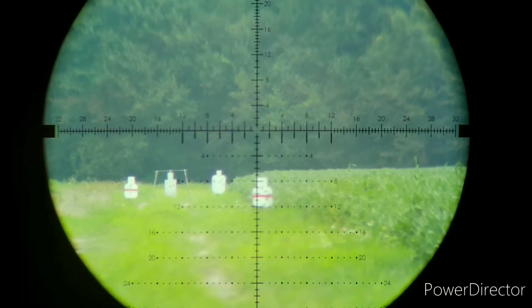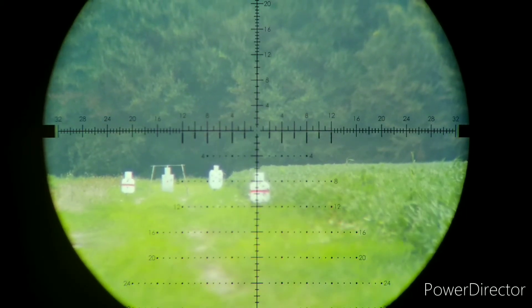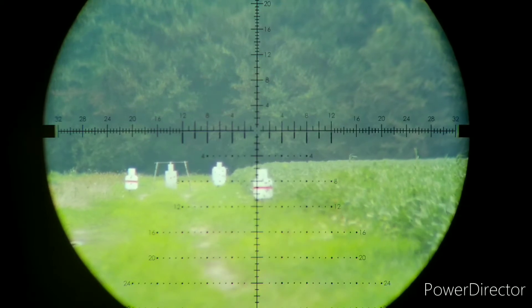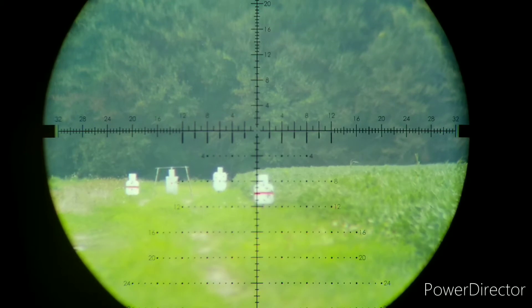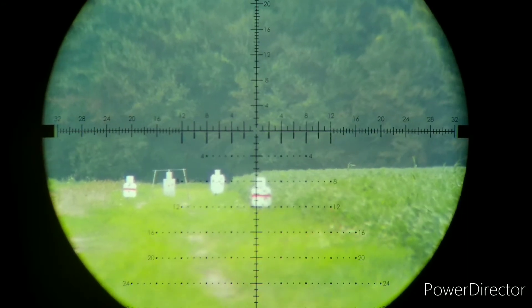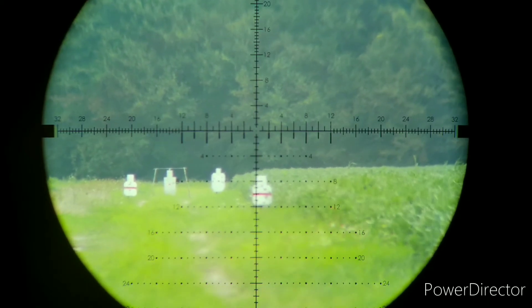10 minutes of angle elevation — there's my 10 mark. And I need one and a half minutes of angle to the right. We got 10 right there, and then one and a half right about there. Alright, here we go, we'll have a little sketch — and send it.